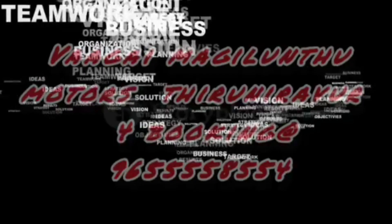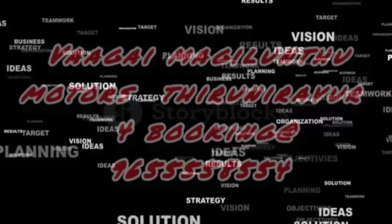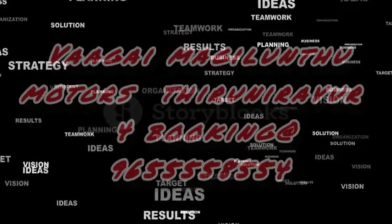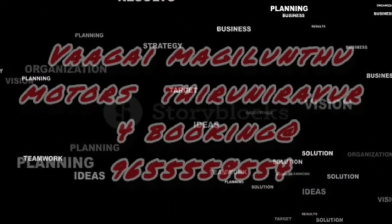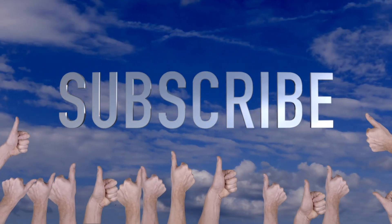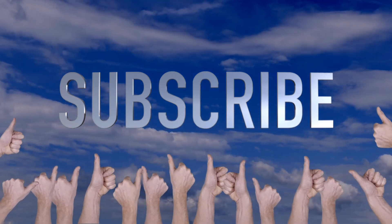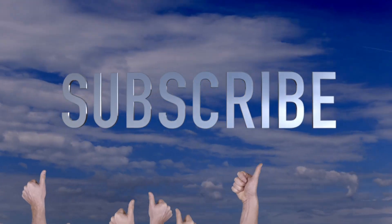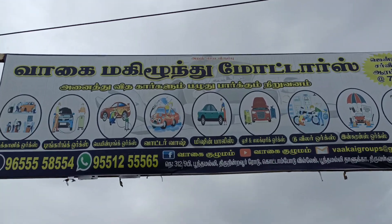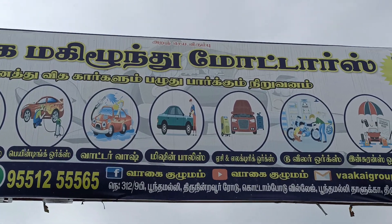Welcome to Vagai Magarindhu Motors. I am Vagai Anand. In this video, we are going to make a video of Sandro. We are going to make a full body tinkering painting. We are going to show the full process from start to end, with a new procedure.